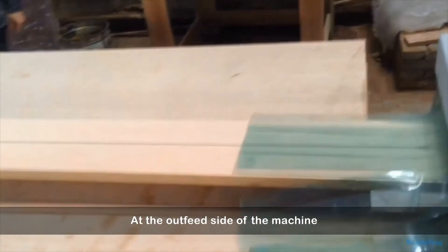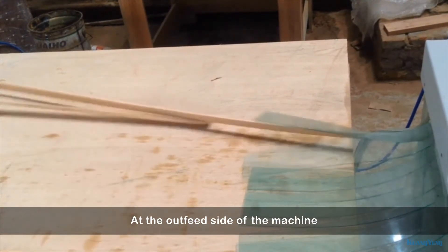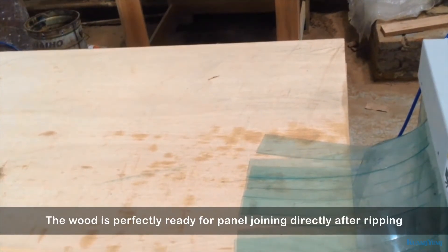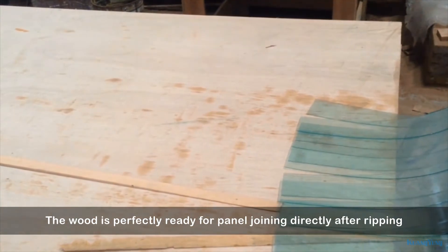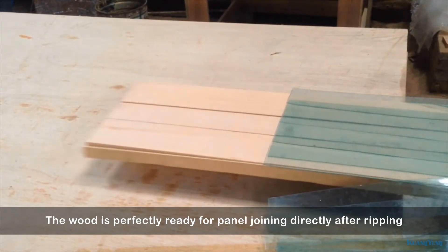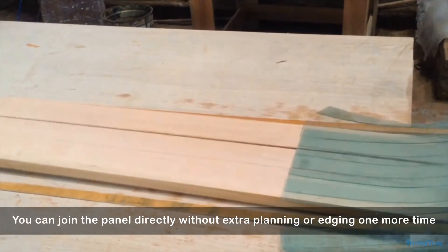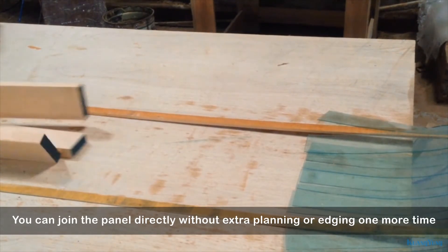At the outfeed side of the machine, the wood is perfectly ready for panel joining directly after ripping. You can join the panel directly without extra planing or edging one more time.